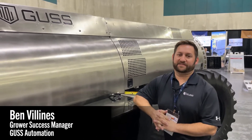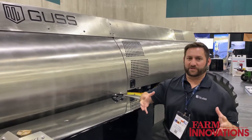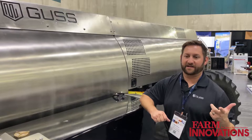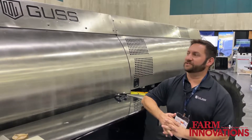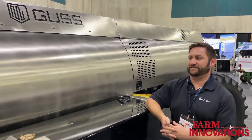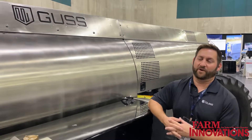Hi, Ben Valines, Grower Success Manager for Gus Automation. At Gus, I kind of put the puzzle pieces together between our production line, our IT guys, our dealers — help customers get started on the right foot, make sure everything is ready to go by the time units get to field, make sure the customer has training, dealers have training, so that everyone can start off the right way.